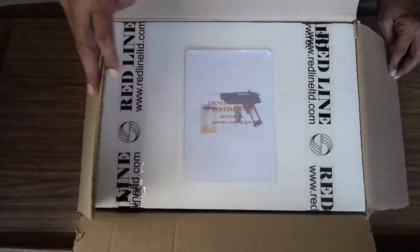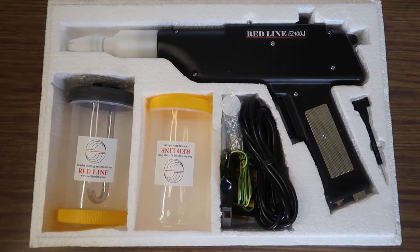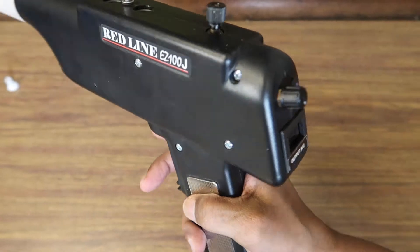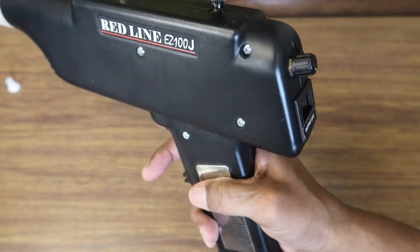Let's take a look at what you'll get when you purchase your EZ100J. The first thing you'll notice is the powder spray gun, pre-assembled and ready to use. You can control the rate of powder flow, as well as electrostatic charge, easily, right from the gun itself.